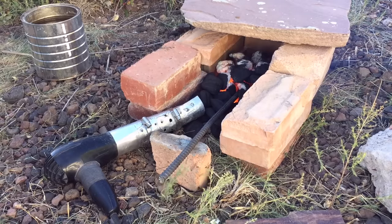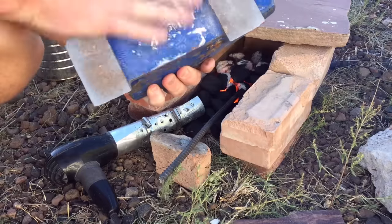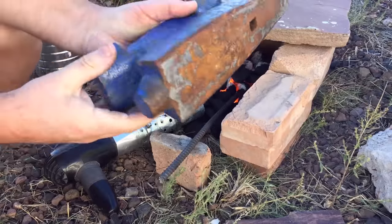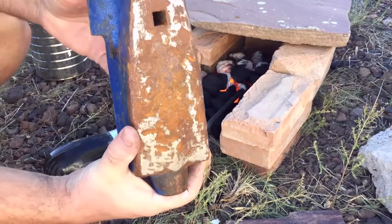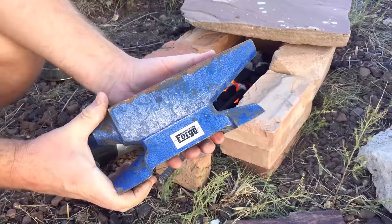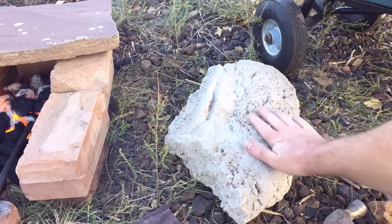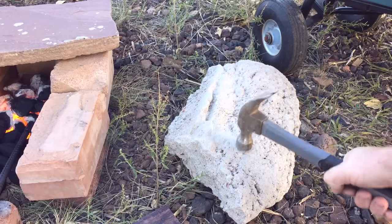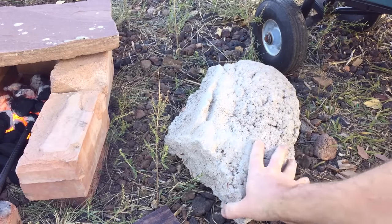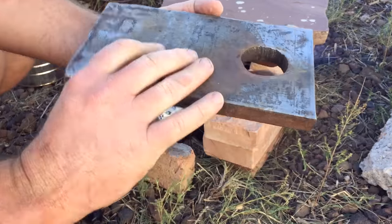For an anvil, you can use a lot of different things. Really, any flat piece of steel will work. I do have this $15 anvil I bought at Harbor Freight — I'd recommend going and picking one up. They don't cost much money and it makes life a lot easier. But people have used all kinds of things for an anvil. You could use a slab of concrete. I've even seen somebody forge on an old stump. But if you can get a hold of a flat piece of steel, it's going to make life a lot simpler.